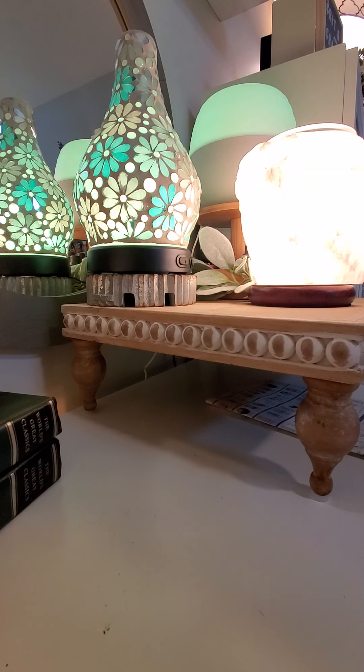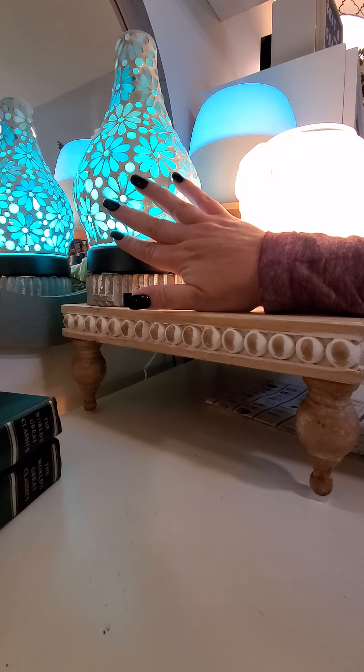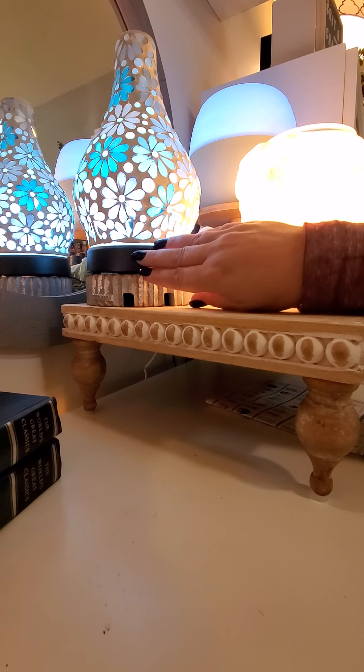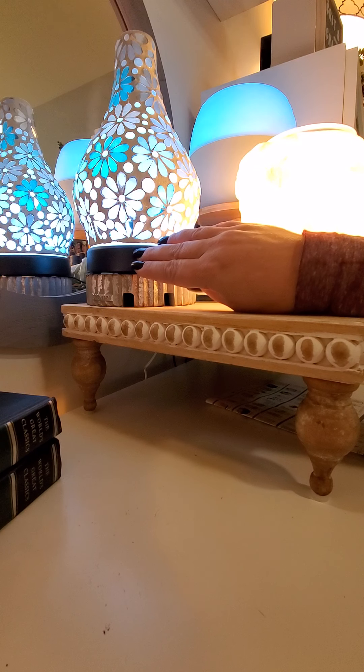Now if you overfill it, neither one of these diffusers will work properly. So it is important that you use the fill line that's on the inside. All of our diffusers — actually all of our products for that matter — come with a lifetime warranty, which is beautiful. When you're going to invest in a piece like this that's a little bit more expensive, you want to know that you're covered. If anything happens to the mechanisms or the guts, we will replace that for you.